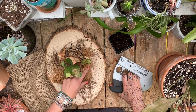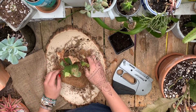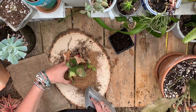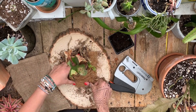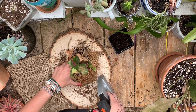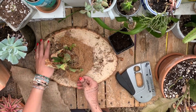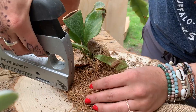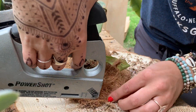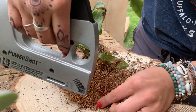Alright, well here goes nothing — here goes my first staple. Nice, it's gonna work way better than I had anticipated. I'm just gonna really tuck in all this soil and moss. One didn't go in all the way — got too ambitious.